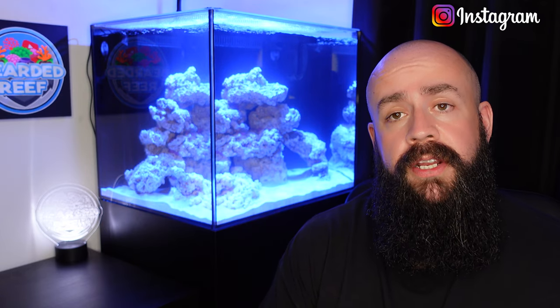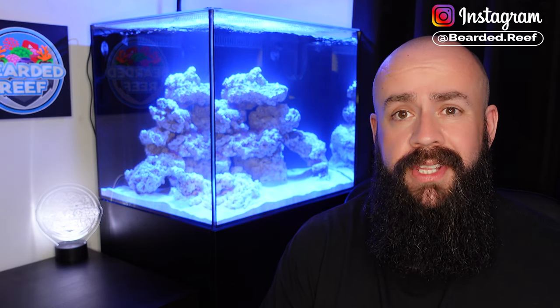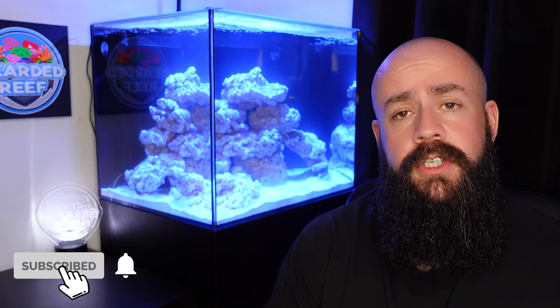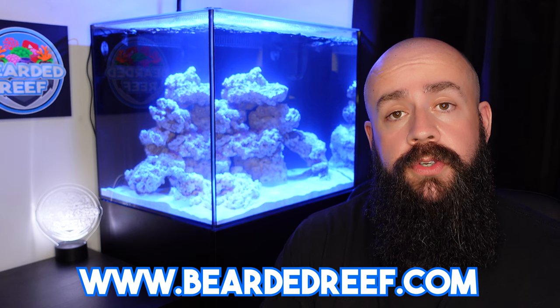That's really it for this video — quite a short one this week, but I just wanted to get that out there and show you the tank with the water and sand in it and to show the plumbing. A massive thank you to all you guys for your support. Check out my Instagram at bearded.reef — I post pictures almost every day. If you haven't already, please hit the subscribe button. Leave any comments, questions, agreements or disagreements below and I'll reply to all of them. Hope your tanks are doing well, hope you're all staying safe — take care, bye!